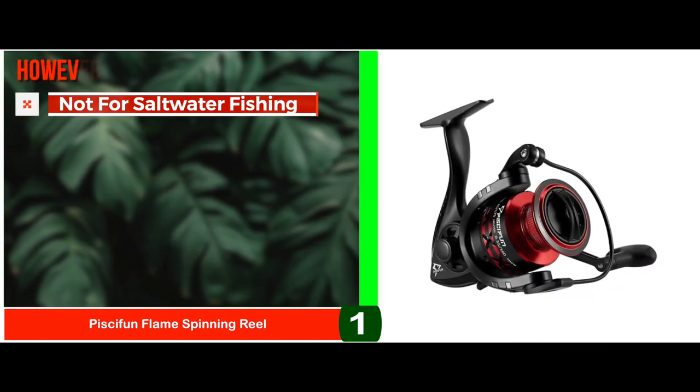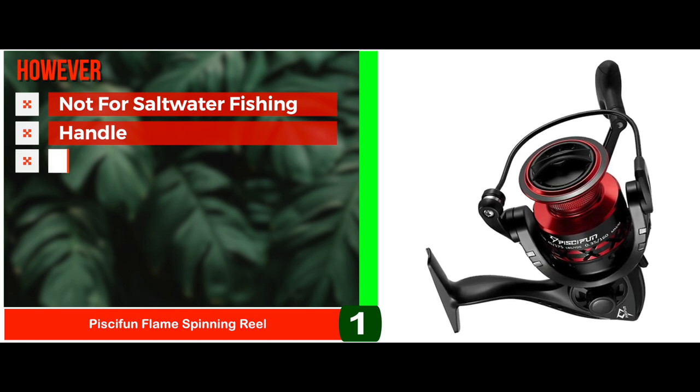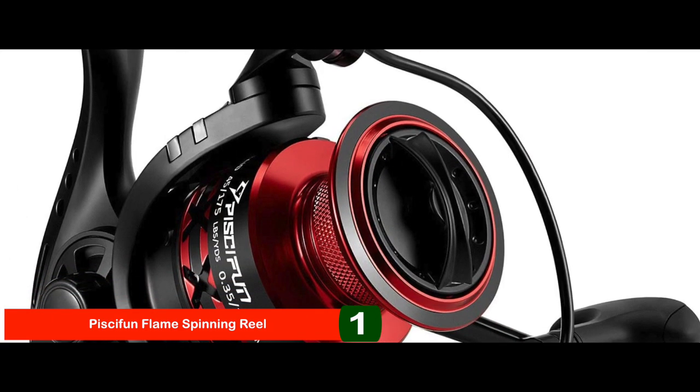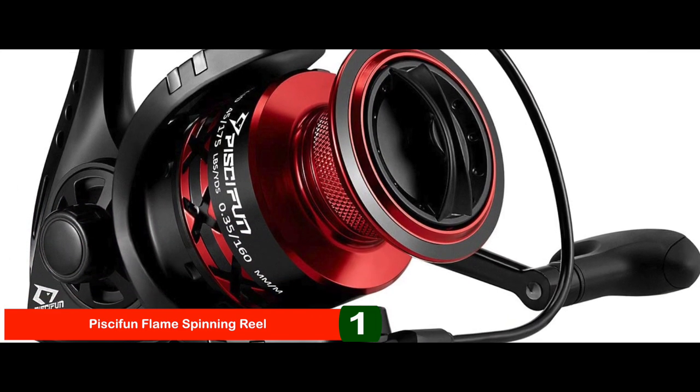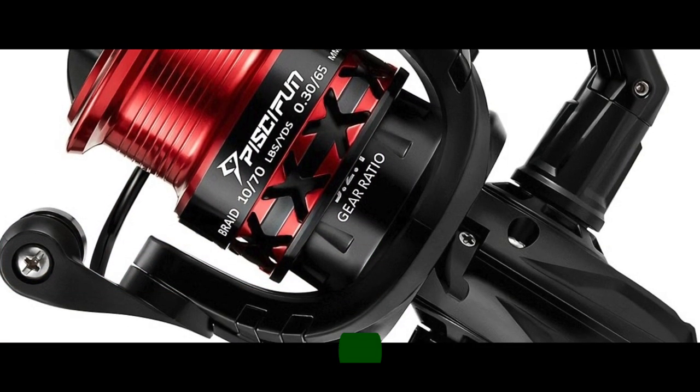However, it's not suitable for saltwater fishing. The handle can get jammed if not used with care, and the anti-reverse mechanism can be slightly disappointing. Bottom line: it's the best overall. It has precision gear engagement for smooth performance, and it offers a high-quality drive gear and triple drag washers.